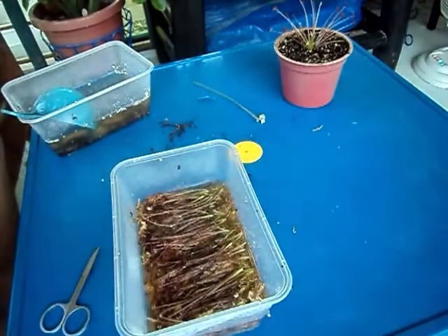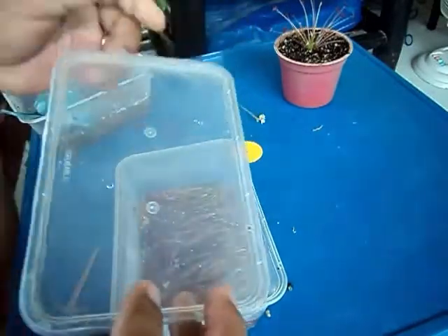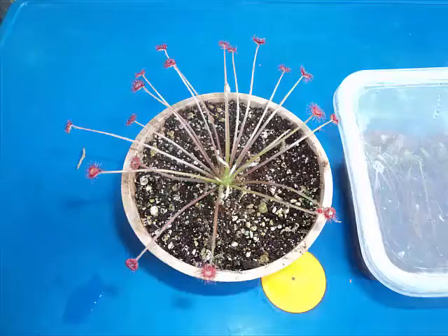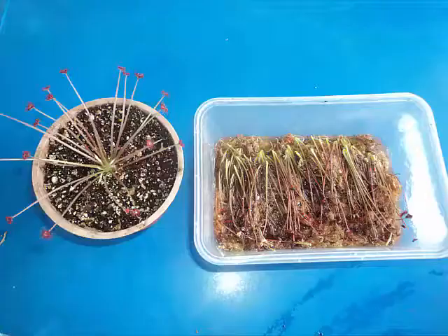After that, we need to cover our magic box and place it in a very bright place but away from direct sunlight. That's it, we're done. Thank you for watching. I hope you learned something today, and happy carnivorous plants keeping. Have a good day everyone.